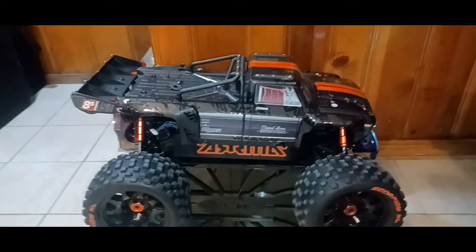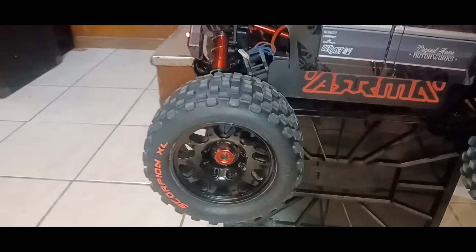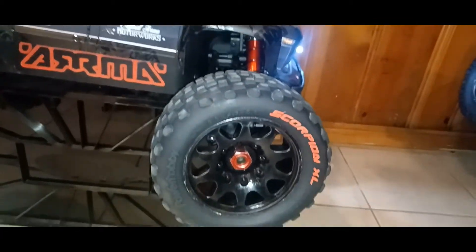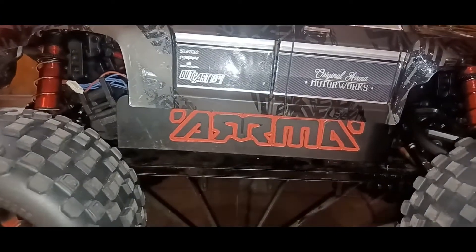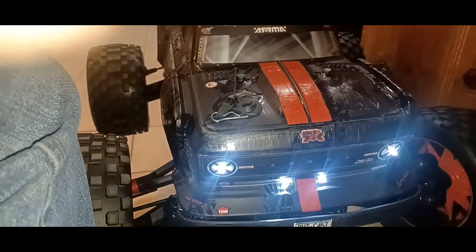I'm gonna make this real fast. Starting off on the outside, you got the Power Hobby Scorpion Tires XL. I painted the Scorpion sign on there — I actually had to repaint the room. I painted both sides, the side plate right here. It's got armor on there. I also added lights — headlights and back lights.